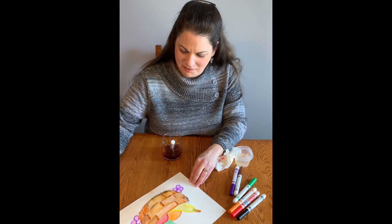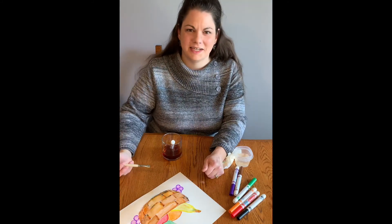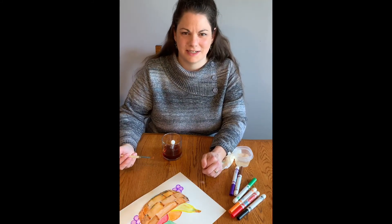Thank you so much for joining me. I hope you enjoyed today's video and we'll see you next time on Material Explorations with Misty.